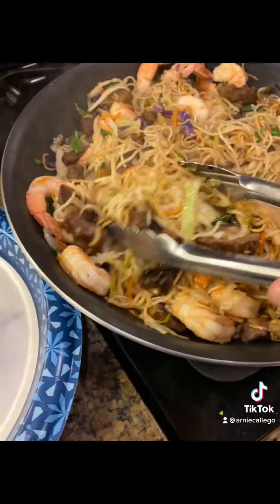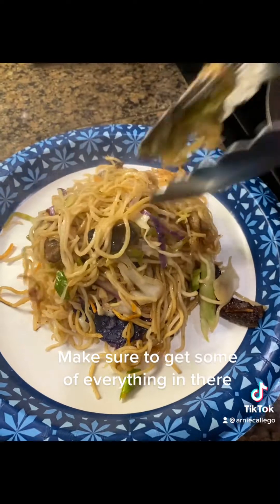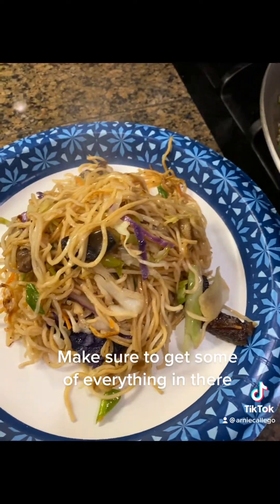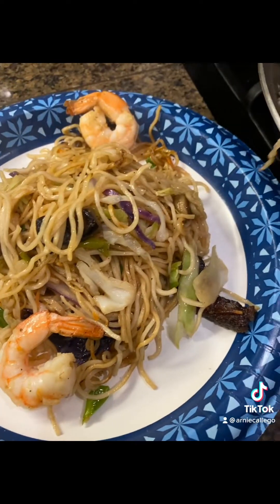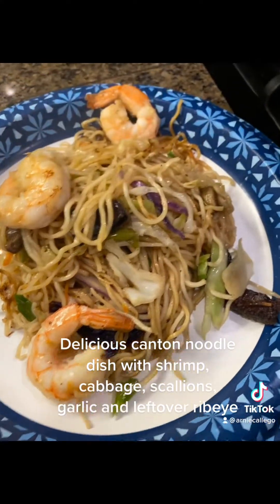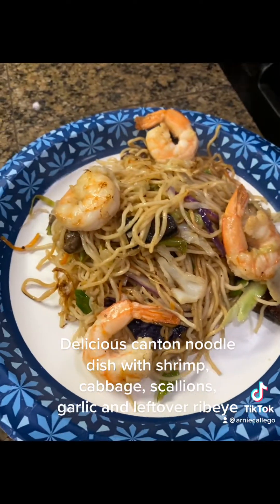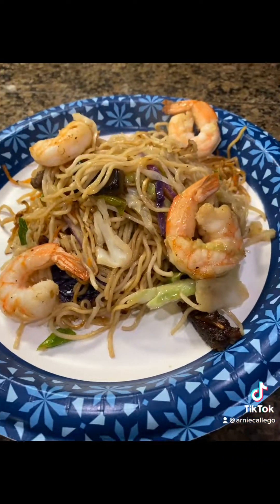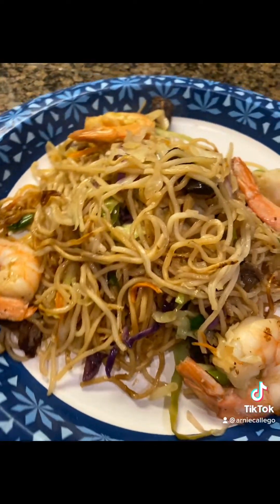Now you can plate it up — make sure you get some beef, some shrimp, some of everything. I was in a hurry so I didn't remove the tails on the shrimp. Again, this is a midweek meal — it was a quick dinner. Quick, easy, and delicious.